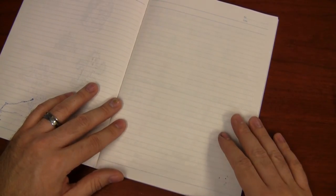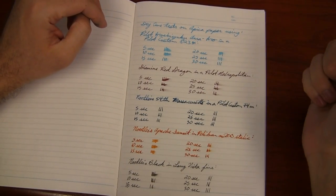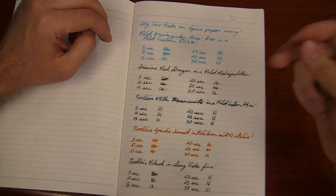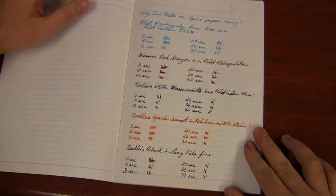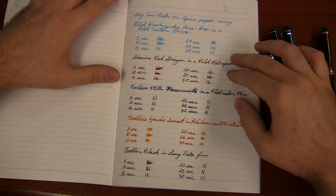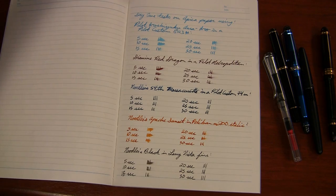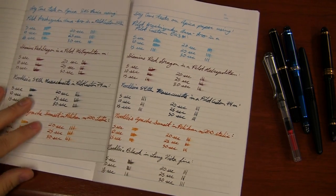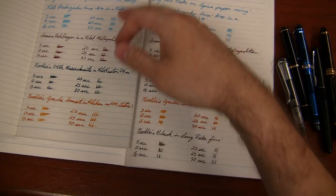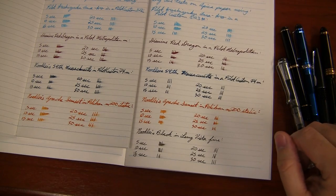I did some writing of my own on the CD paper with Pilot Iroshizuku Ama-Iro, Red Dragon, 54th Massachusetts, Apache Sunset, and Noodler's Black — the same pen combinations I used on the basic notebook. I found that the dry time was noticeably faster with the CD paper than it was on the basic. On the basic, I didn't have any ink that dried within my 30-second time frame. But with the CD paper, I definitely did.